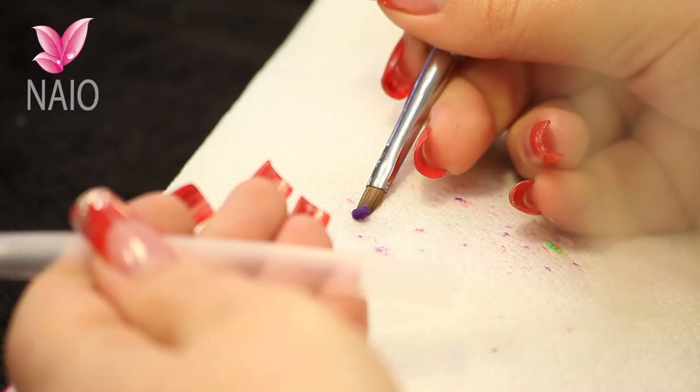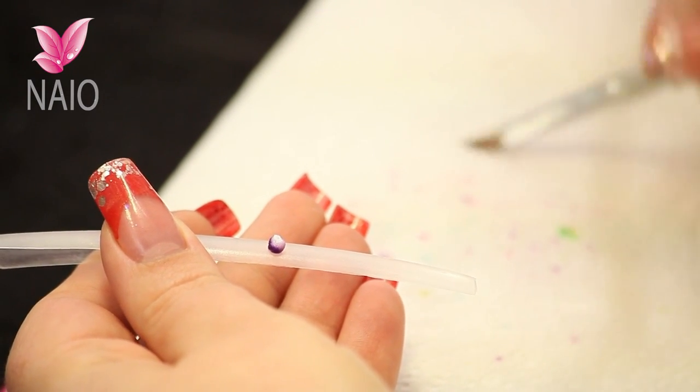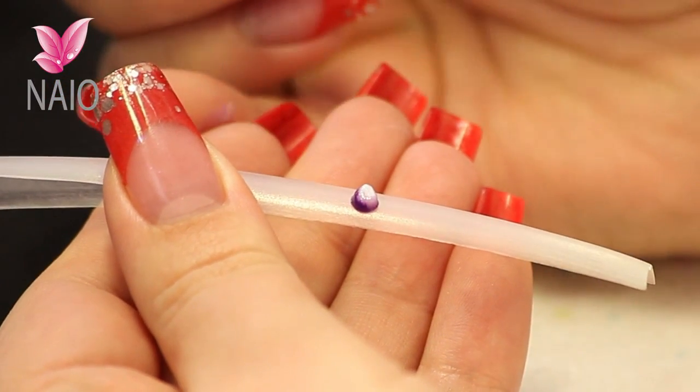Still taking that liquid out of the back of the bead before you place it on the nail. Take the liquid out of your brush and wait for this bead to turn to a matte consistency.